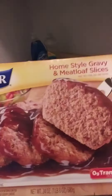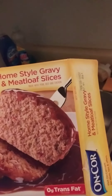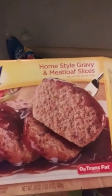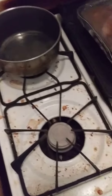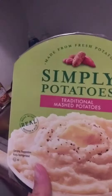The type of meatloaf I am using is Encore homestyle gravy meatloaf slices, made with pork, beef and chicken. I got that on a cooking sheet. As a side dish I will be having Margaret Holmes Hoppin' John with black eyed peas, peppers and onions. And also as a side dish, Simply Potatoes traditional mashed potatoes.